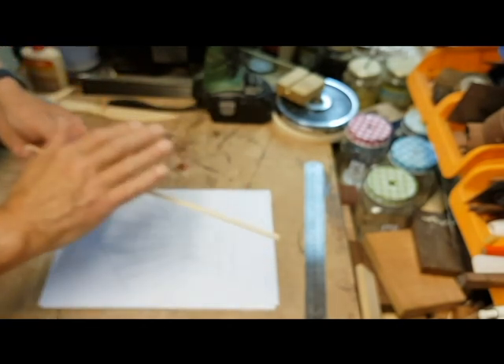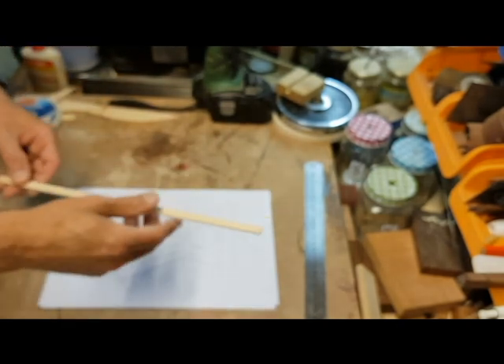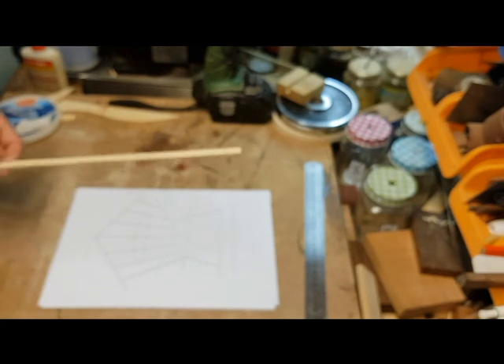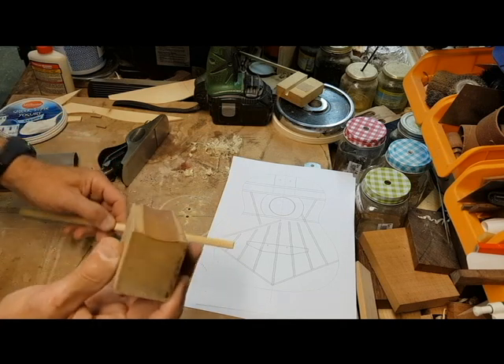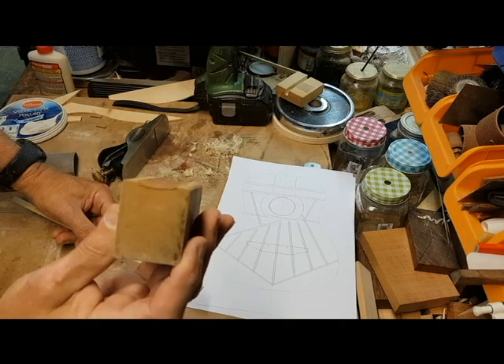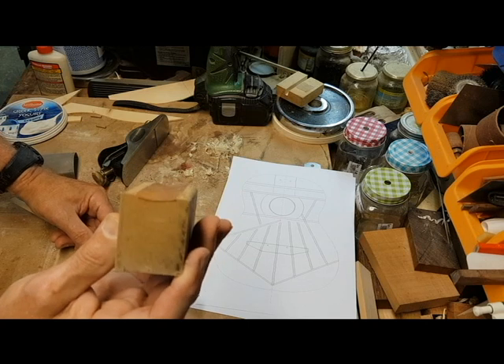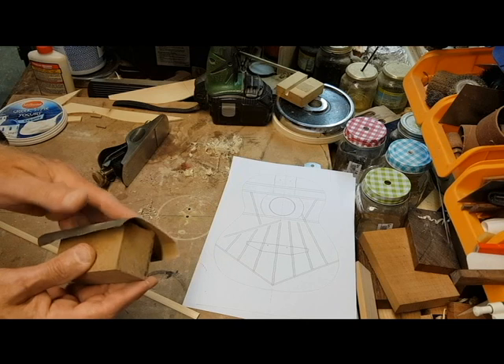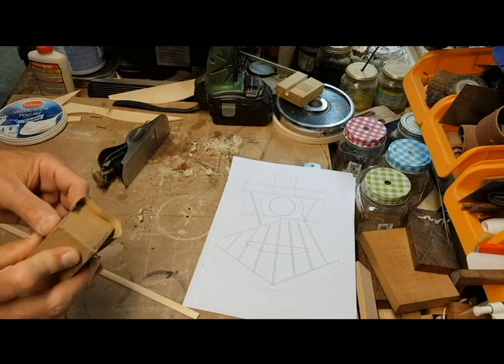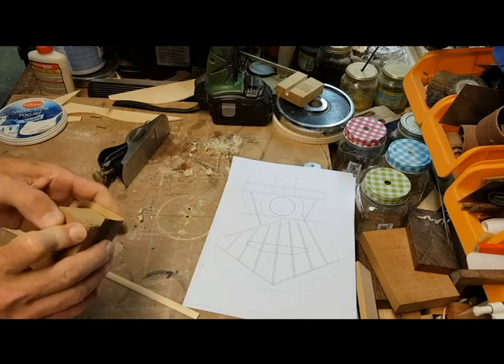So we give it a dome shape. That's for strength and also for beauty a bit. To sand this into a better form, I made a convex shape in a sanding block. I'll use 240 grit to start with and then end with 320 or 380.